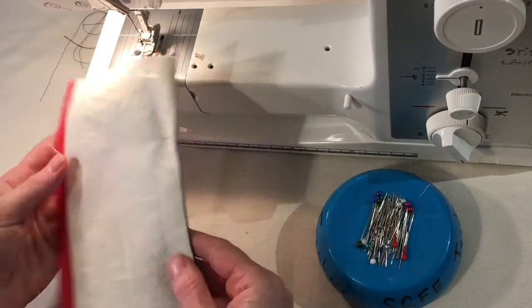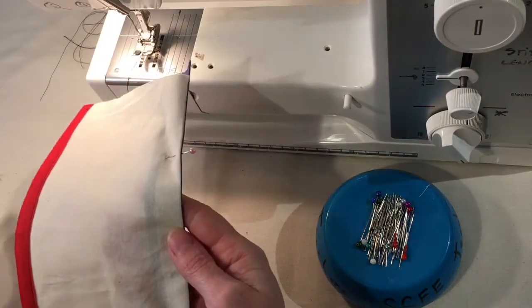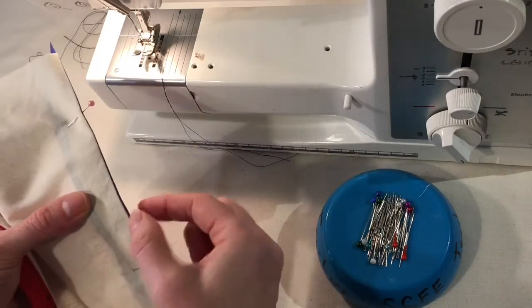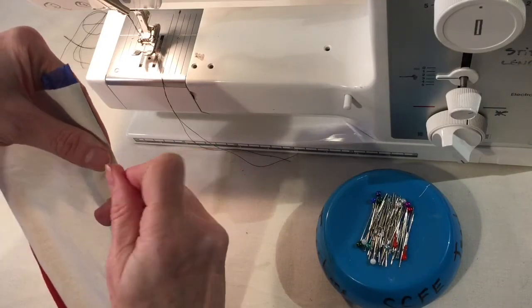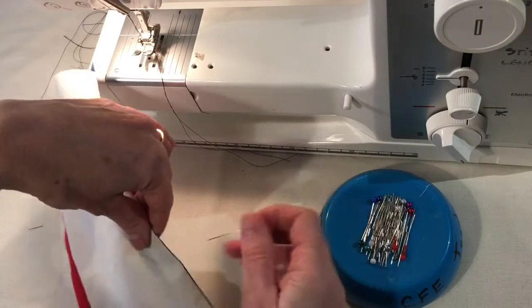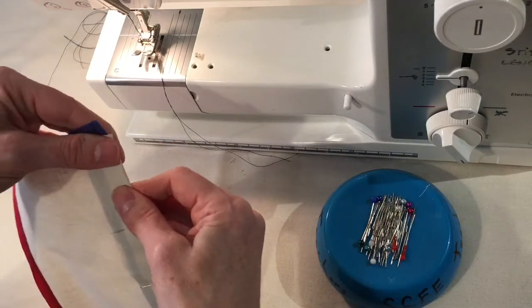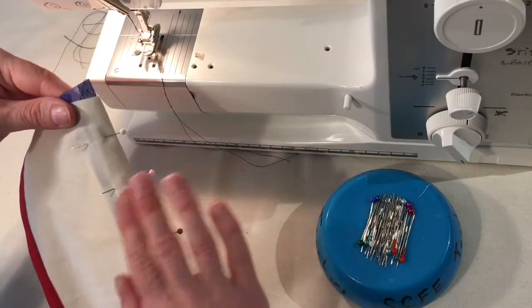In this example I have a blue bias binding on a cream fabric — you wouldn't usually do that. Normally the bias binding fabric would match the outer fabric. As you can see, the blue is slightly peeping over the edge, which we wouldn't want. Roll it with your fingers just the tiniest bit to ensure nothing is peeping out. If you have the same color bias binding as your fabric, it shouldn't matter if a tiny bit peeps out by mistake. Often you can make the binding out of the actual fabric you're using — that would be best.